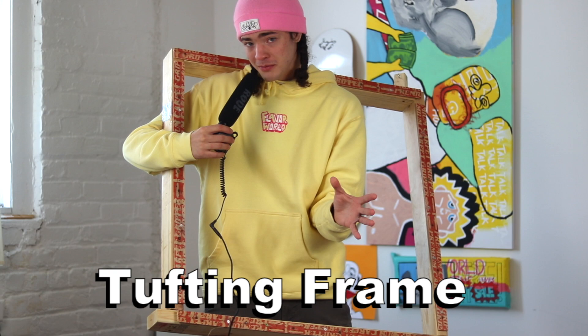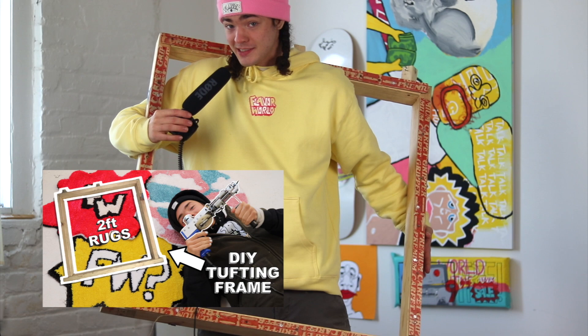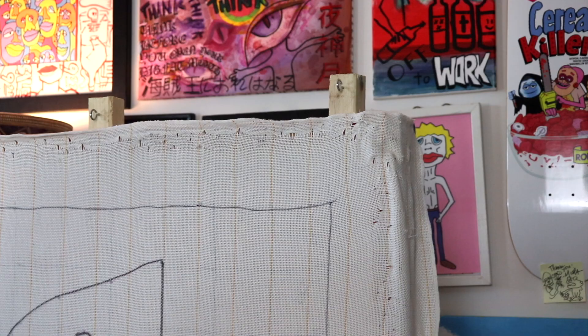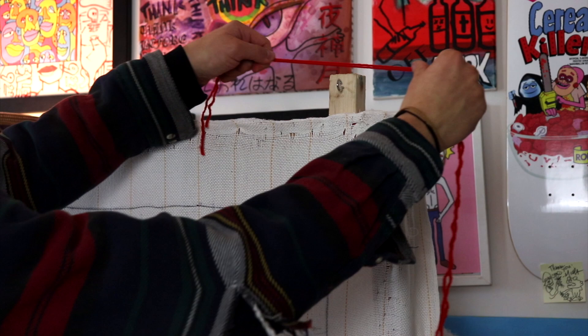Once you have a tufting gun, you need a tufting frame. I recommend building your own — it's cheap, easy, and a fun project. I have a tutorial on how to build a tabletop frame on my YouTube channel, linked below. You can also buy unassembled frames. The frame needs a way to hold the fabric; you can staple into wood or use carpet tack strips — just make sure they're pointing away from the frame to grip the fabric. A yarn-feeding system with a couple of hooks or eyelets also makes the experience much better.